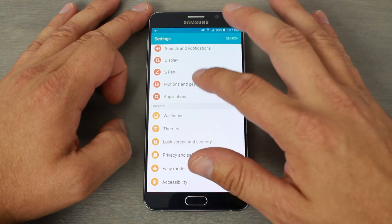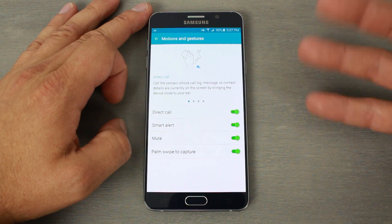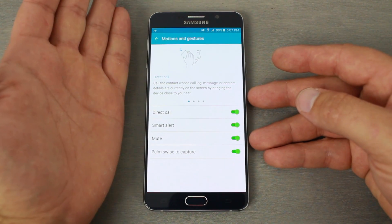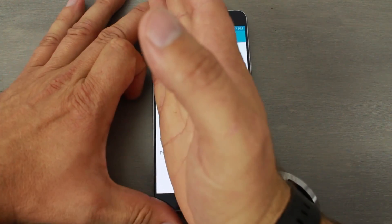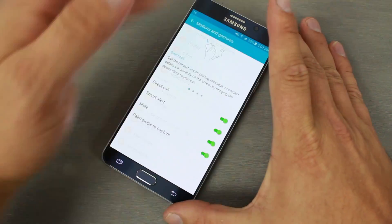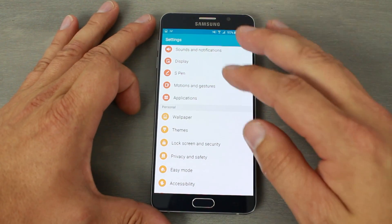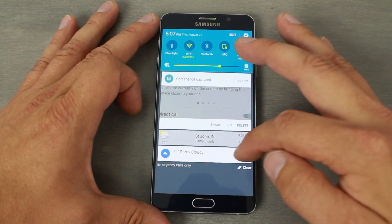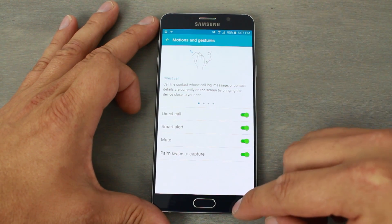Under motions and gestures there are some really cool options. Palm swipe captures your screen — you just swipe your hand across the screen like this, and there it goes. You can see it took a screenshot right there. That's a really awesome feature that I use all the time.